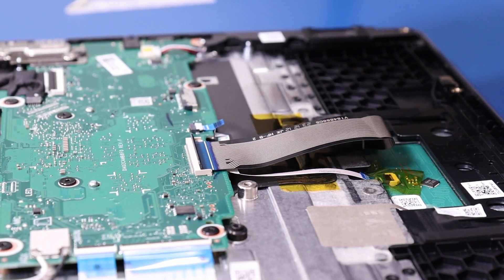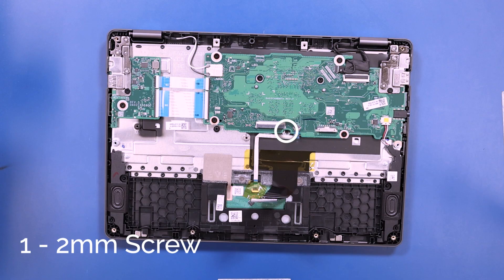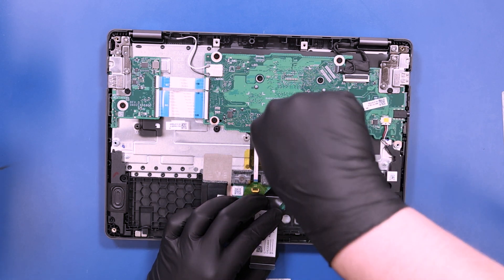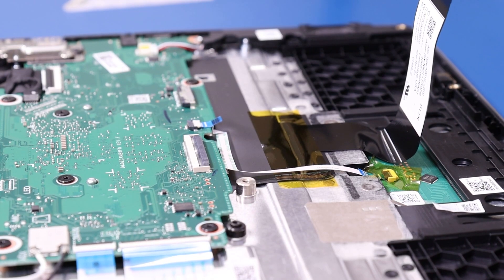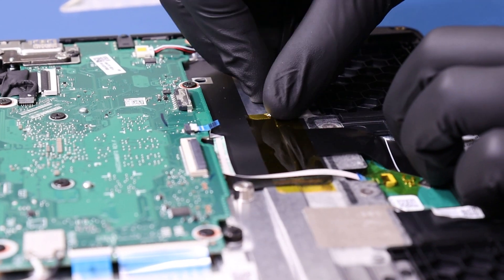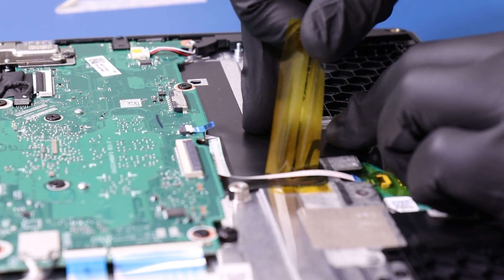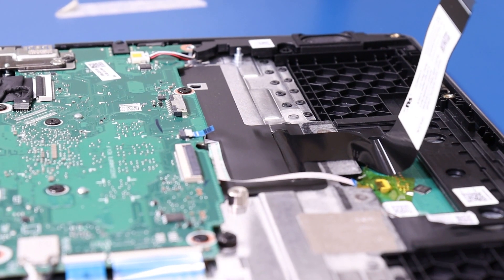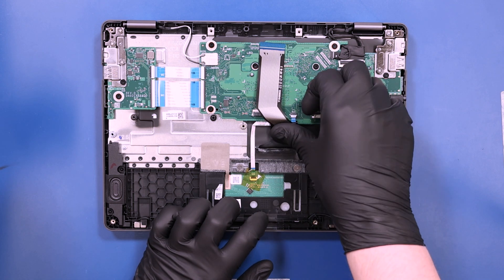Flip open the locking clip and unplug the keyboard cable from the motherboard. Remove one 2mm screw. Peel off the tape and peel the keyboard cable free from the adhesive underneath.